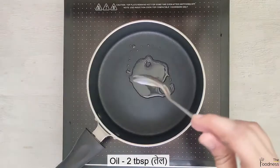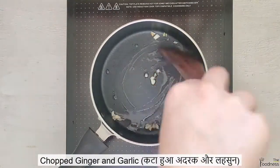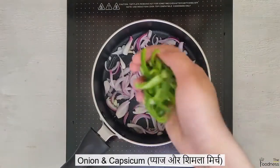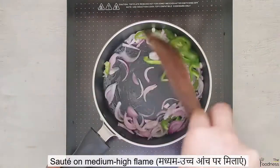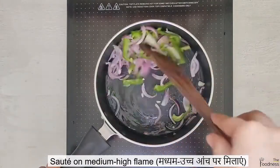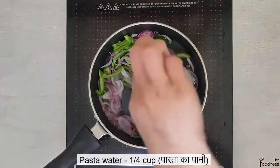Add 2 tbsp of oil and saute some chopped ginger and garlic. Add some sliced onion and capsicum. You can also add any other vegetables of your choice. Quickly saute everything on medium-high flame and add 1 fourth cup of pasta water.